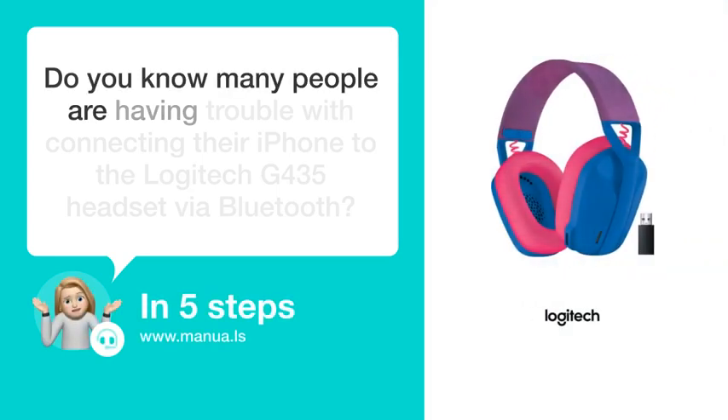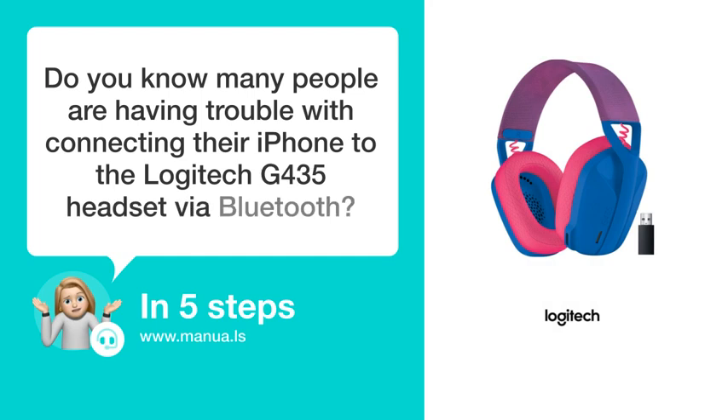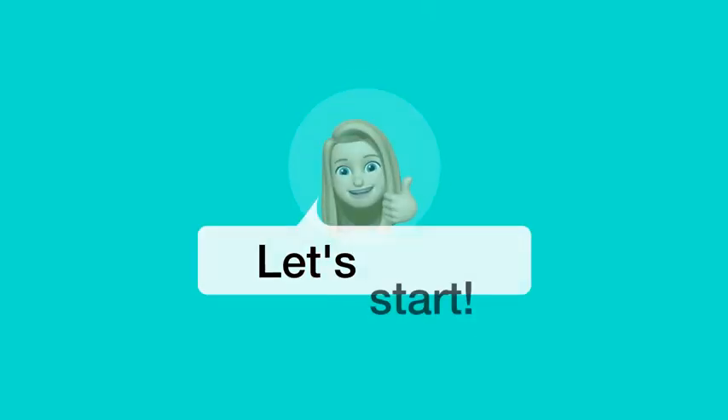Do you know many people are having trouble with connecting their iPhone to the Logitech G435 headset via Bluetooth? Don't worry. In this video, we'll show you how to do this. Let's start.